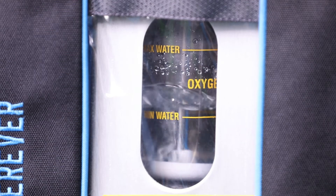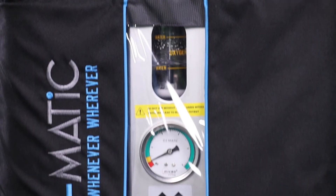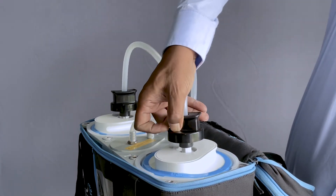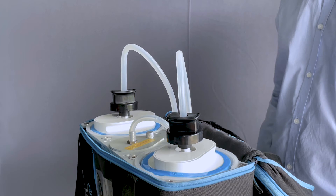Observe the humidifier closely and the pressure gauge. When the bubbling rate goes down and the needle on the gauge touches red, trigger the second cartridge using the second twist trigger. Follow the same steps deployed for triggering the first cartridge.